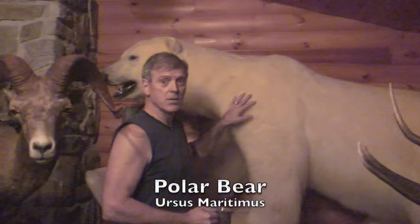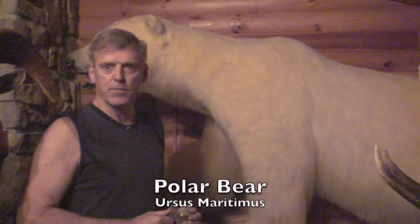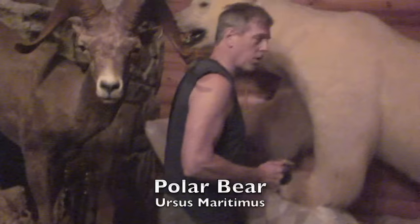Ursus maritimus, the polar bear. This particular animal is about 9'3" when measured from the nose to the tail. From the claw up over the back to the other claw, add them together and then divide by two. It's called squaring a bear.